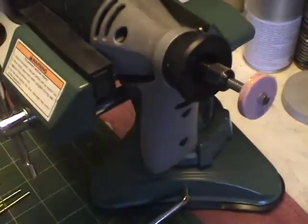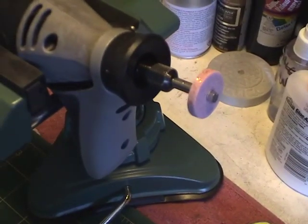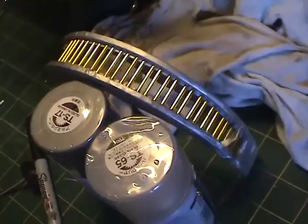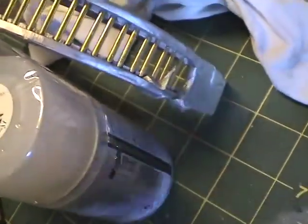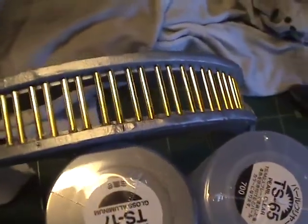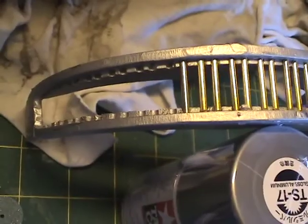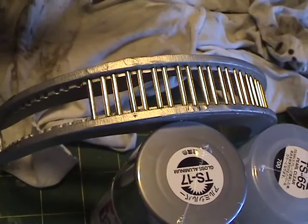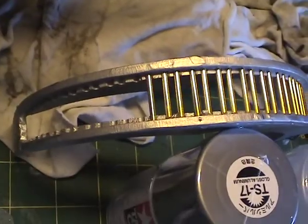I don't stand directly in line with the grinder — I'm off to the side a little bit. It doesn't take much to grind it down, so you're not really doing that a whole lot. Things are moving along here. All the rods on this side have been installed, and as I proceed I'm getting the hang of it — it's taking less and less time to cut and place the rods. After I'm done, I'll peel off the tape and then polish the aluminum surface a little bit to finish things up.